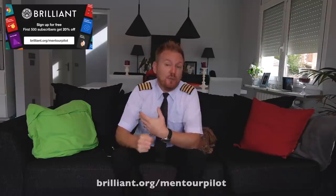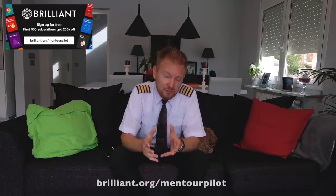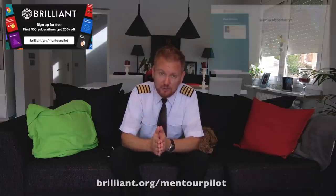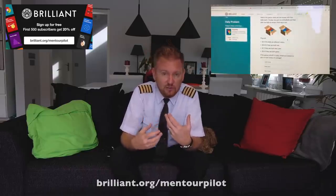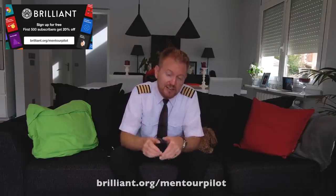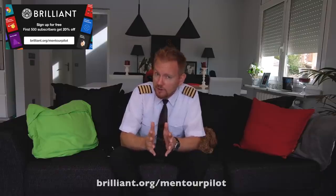This video is brought to you in cooperation with our long-term sponsor Brilliant.org. When I was in school I really was struggling with maths and physics, and I would have loved to have a tool like Brilliant that would make it more fun and explain in a more intuitive way how to solve difficult problems. The first 500 of you who use the link below will get 20% off the annual fee, but it's completely free to go and check it out.